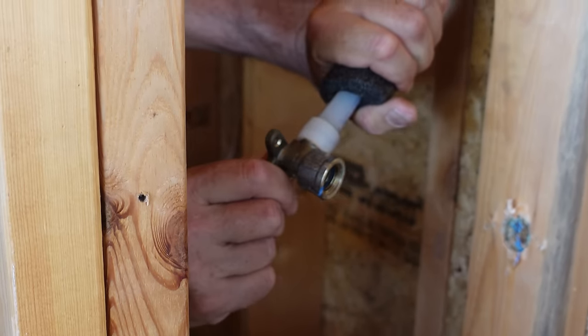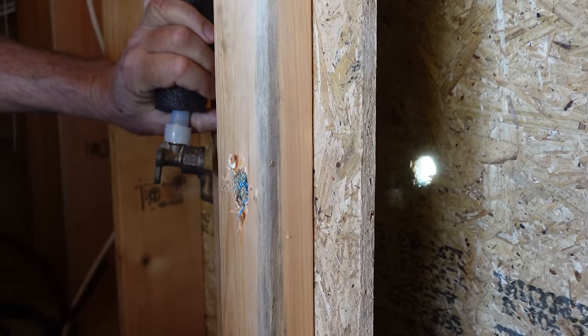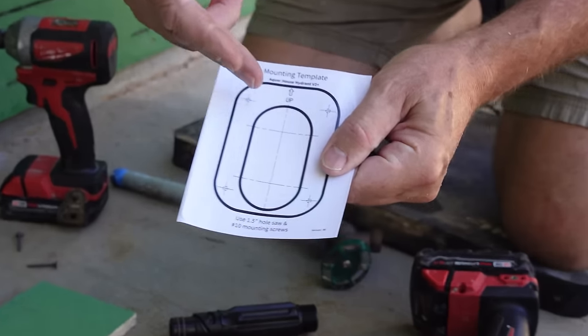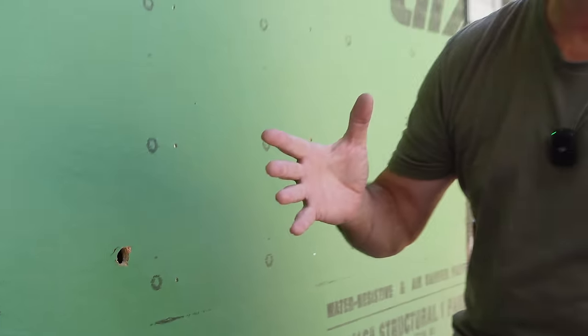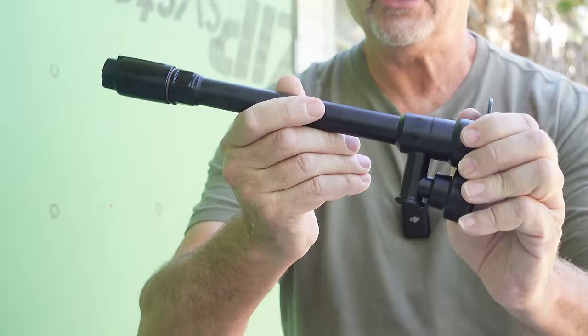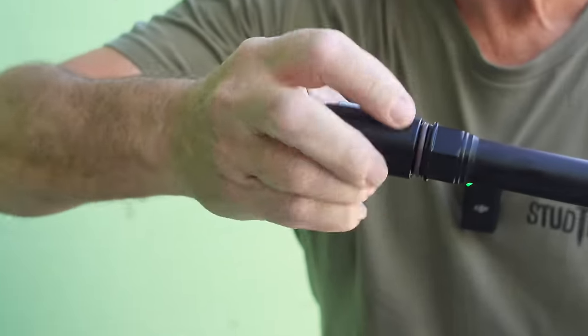Now we're going to remove this drop-ear 90. Remember, for all you plumbers out there, Jimmy just did this temporarily knowing we were going to remove it all — that's why he used drywall screws and this drop-ear 90 to make that turn. Our next step is to cut this right here, get rid of the old drop-ear 90, and then start drilling our holes in the building for our new Aquor hydrant. We have to actually drill at an angle because of a design feature of this hydrant that keeps it from freezing — it actually installs in the building at an angle.